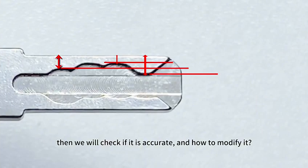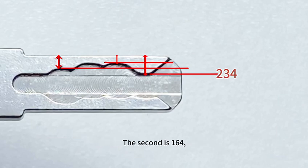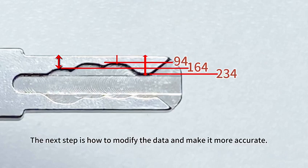Then we will check if it is accurate and how to modify it. The first step measurement is 234, the second is 164, and the third is 94. The next step is how to modify the data and make it more accurate.